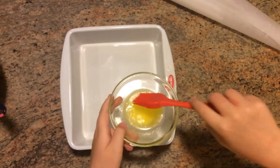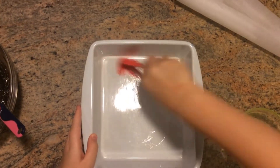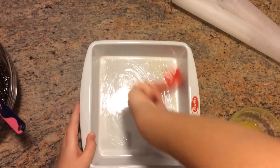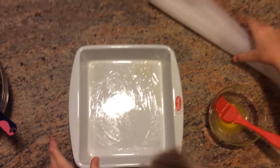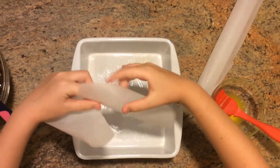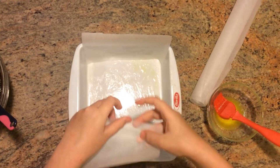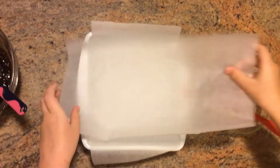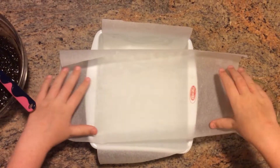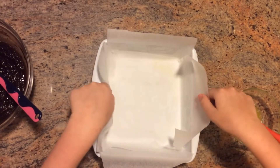Get your pastry brush and some melted butter and cover the pan all over. Remember to get the sides and everywhere. Then we're going to put some greaseproof paper on, just to help stop the brownie from sticking to the sides. A handy trick is to cut it over the sides so that there are tabs sticking out when you put it in — then you can lift it easily.